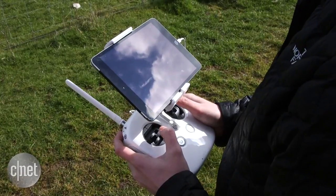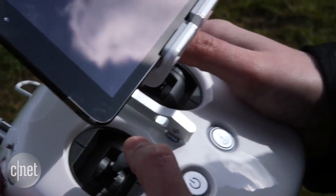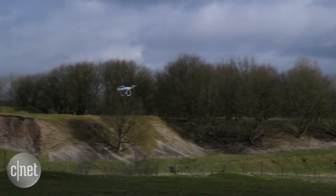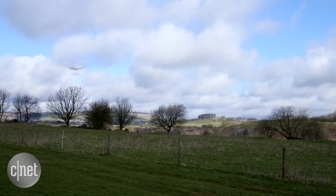It's every bit as easy to fly as previous models, but the additional safety measures do help reduce your worry when you're flying. If you're into pure performance though, switch it to sport mode and enjoy its impressive 45 mph top speed.